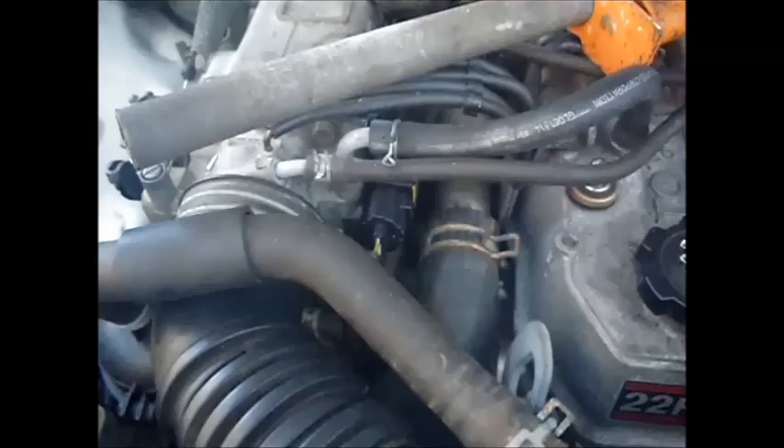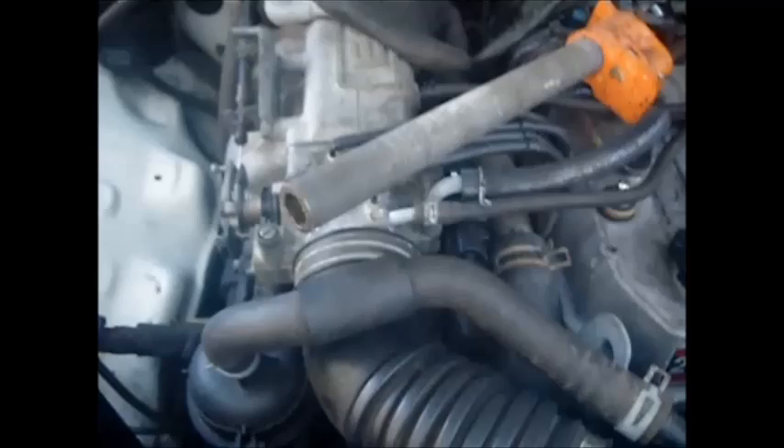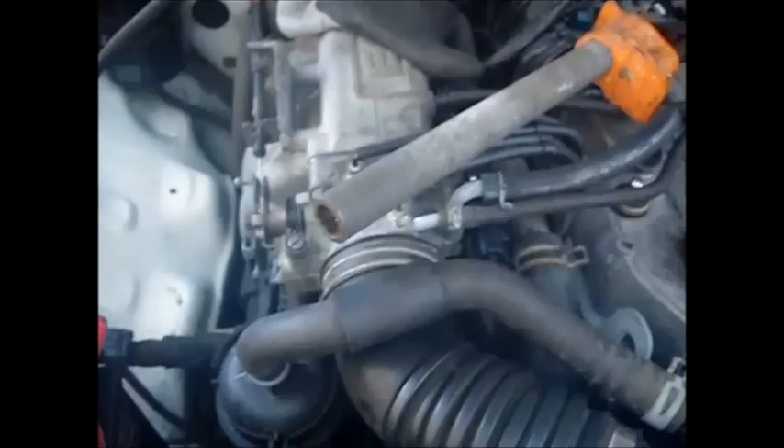This video is on changing the inline fuel filter, which is back in this hole here. I'm doing this because I got water in my fuel tank and water in my system. The pump still seems to be pumping, but I want to replace that fuel filter anyway.